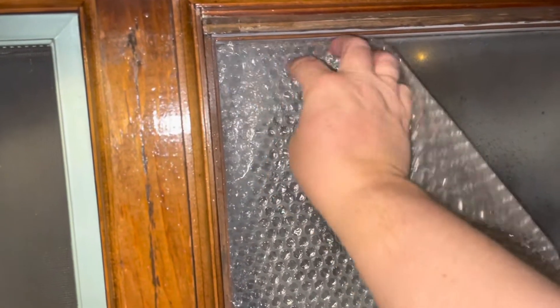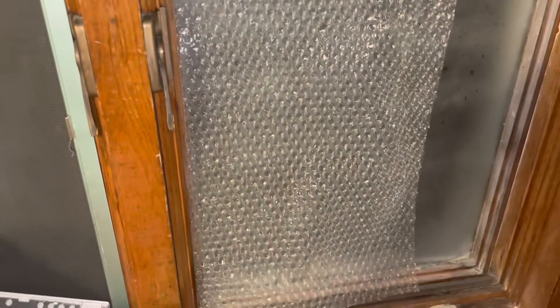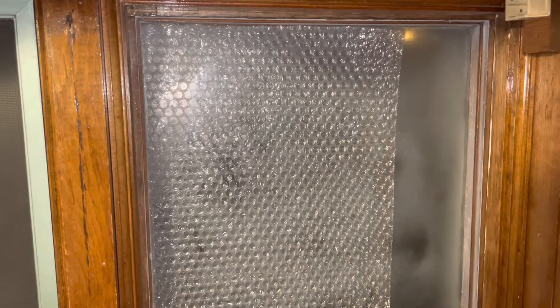So I cut it to fit. You literally just take a spray bottle with water in it and you just spray the window. Then all you do is take the smooth side and put the smooth side against the window, and it literally just sticks. Now, some people don't like to do the spray method, and you can use double-sided tape if you want, or you can use the spray method. Some windows stick better with just the spray, and sometimes you do need to use the double-sided tape.